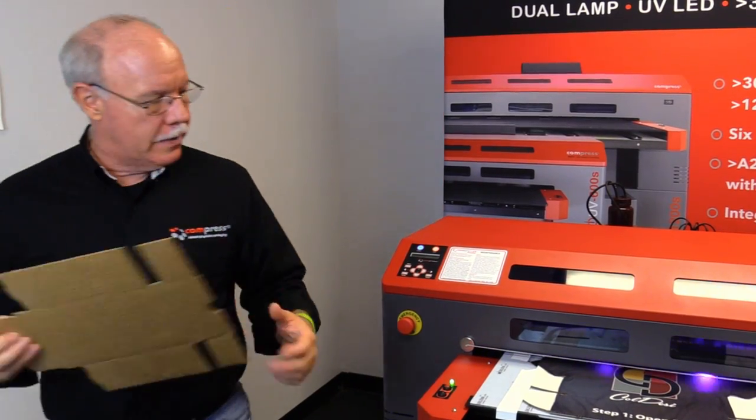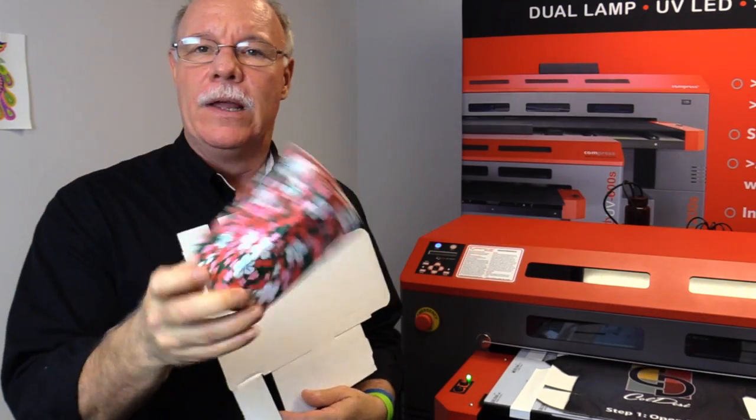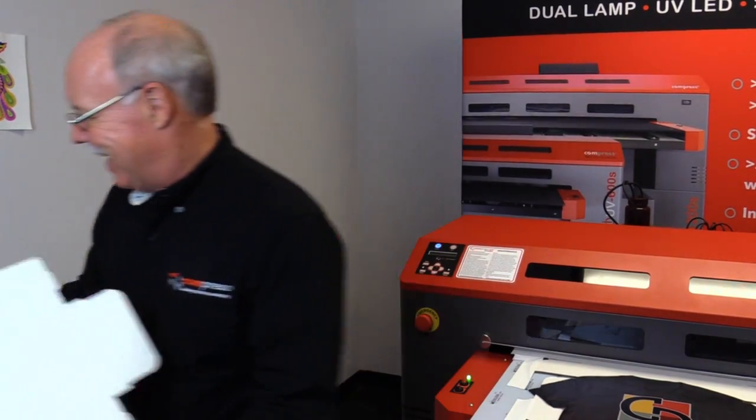Another example while this is printing: you want to do gift boxes. This is a small gift box — this is a pattern we printed right on that gift box. We just laid this out, printed it, and laid it right in the pattern. It could be a floral design for your friends, and for the guy friends you're putting a pocket knife in here and printing it in camo.